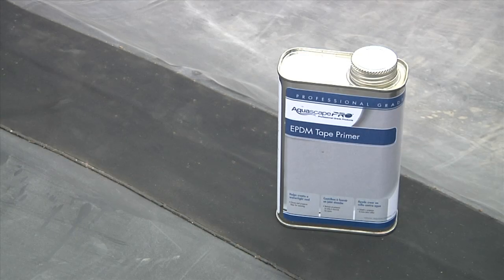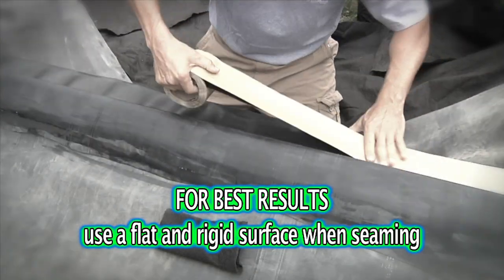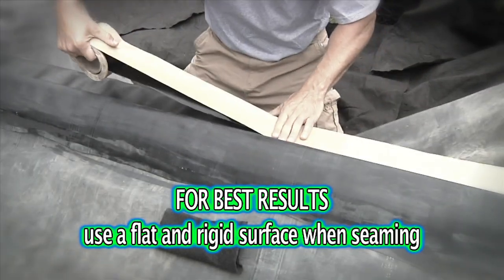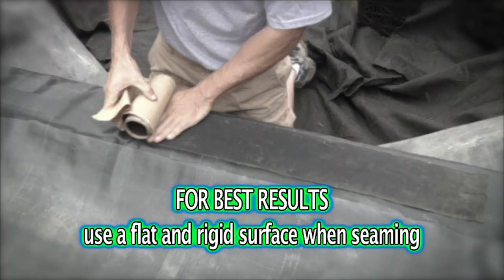Seaming pond liner is simple and effective with the use of Aquascape's EPDM Tape Primer and Seam Tape. Ideally, seaming liner should be done in a controlled environment such as a driveway or patio, but all too often it's necessary to seam inside the pond.